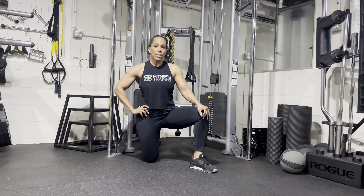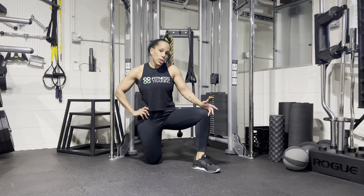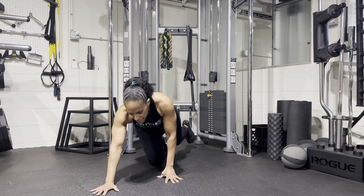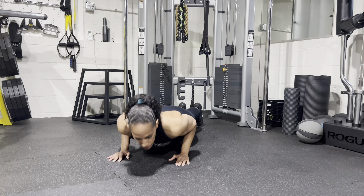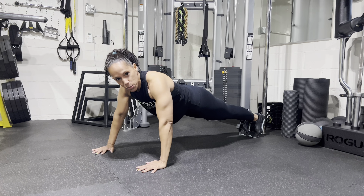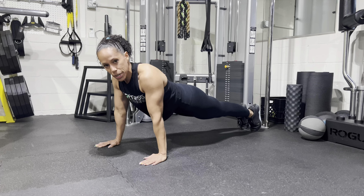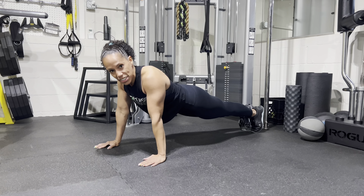The first variation I'm going to show you is just a close grip push-up for the triceps. Anytime the elbows are kind of tucked in at your sides, it's considered a close grip and your triceps are going to be doing the work. Versus elbows flared out, now it's more chest. So bringing those elbows back and coming up, this is going to be a tricep variation. That's number one.